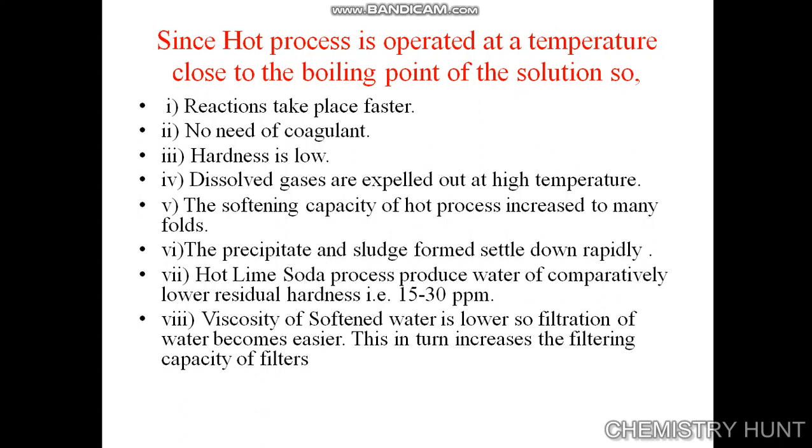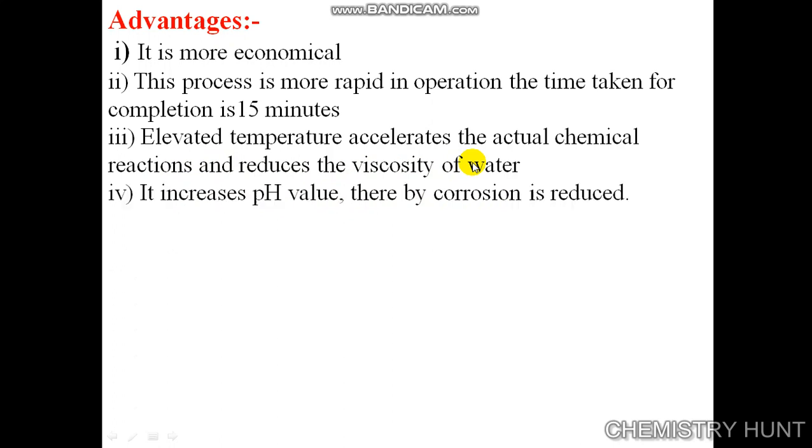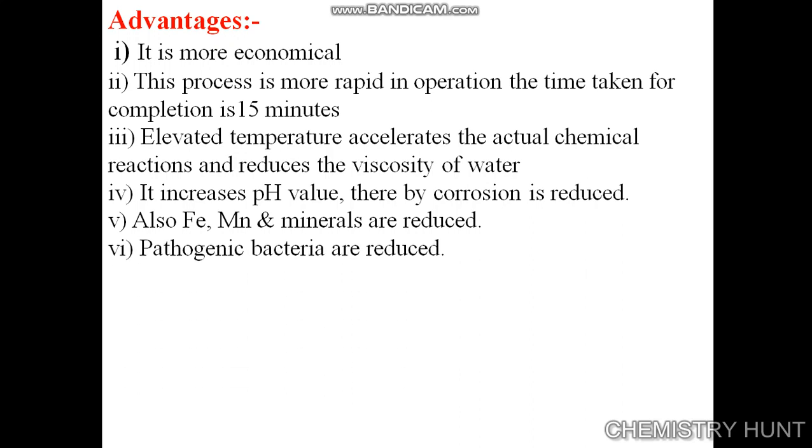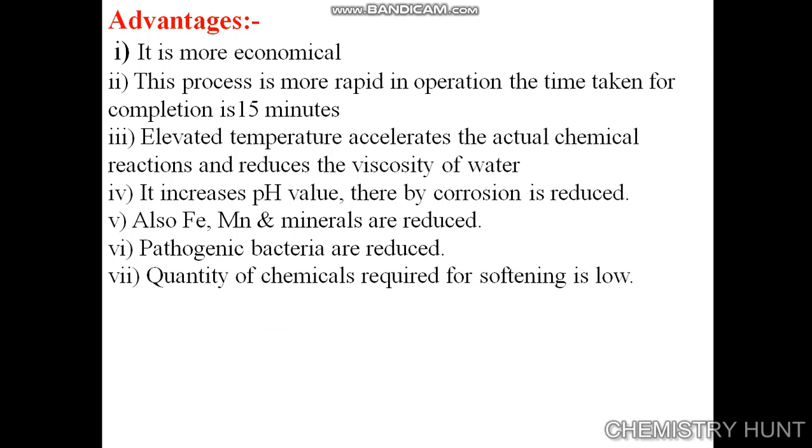The viscosity of softened water is lower, so filtration becomes easier, which in turn increases the filtering capacity of filters. Advantages: it is more economical; the process is more rapid, taking only 15 minutes for completion; elevated temperature accelerates the chemical reaction and reduces viscosity of water. It increases pH value, thereby reducing corrosion. Iron, manganese, and minerals are also reduced, and pathogenic bacteria are reduced. The quantity of chemicals required for softening is low.